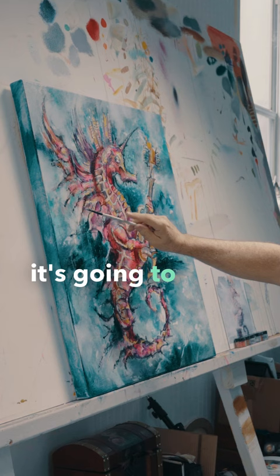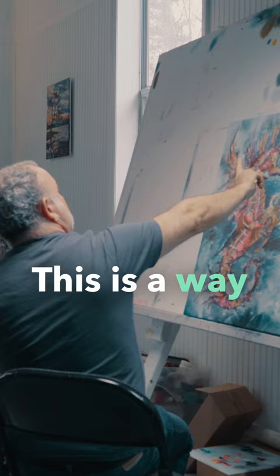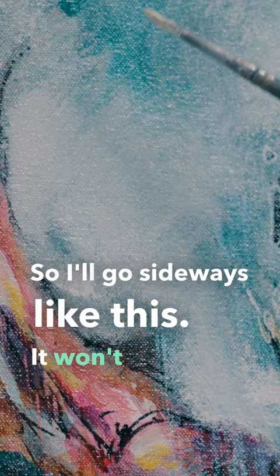Now remember, it's going to spray everywhere, so get it close to your area. This is a way you can get some detail in without melting your brush marks in. So I'll go sideways like this — it won't go on me, it'll go straight where I want it to go. You can always test it out. See that? It goes just where you want it.